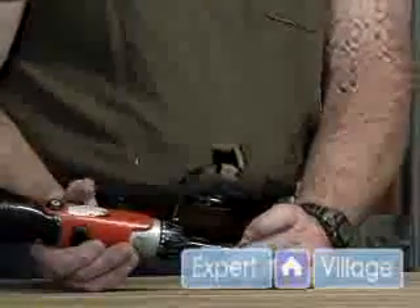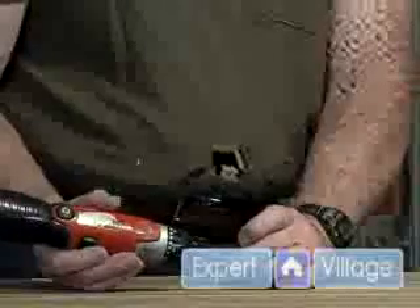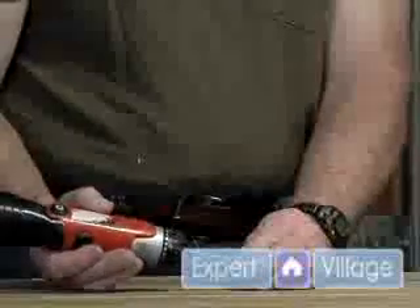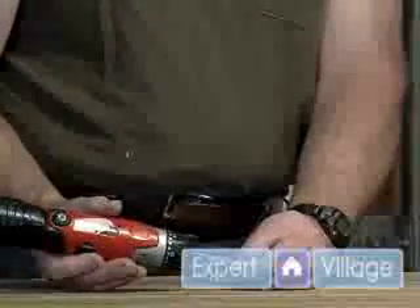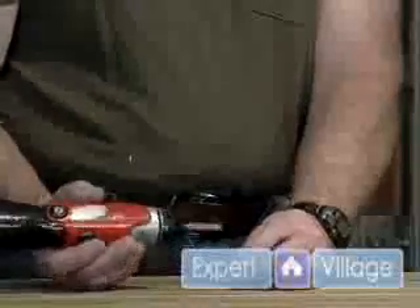Now, one thing with a Phillips is you've got to push on it a little harder than a slotted screwdriver to try and avoid it slipping out. If you don't push axially on it when you're driving it, it can slip.